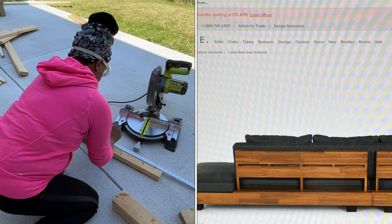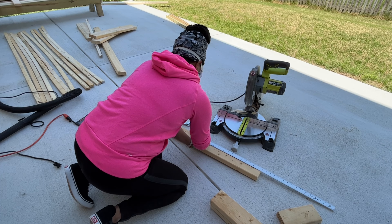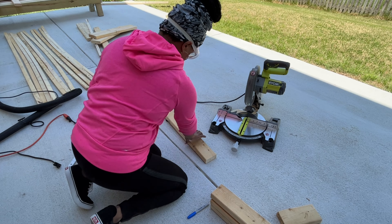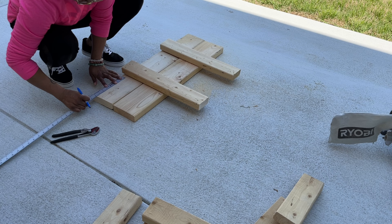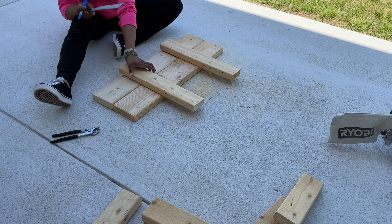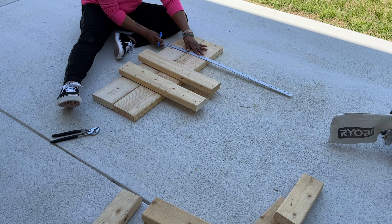Let's take a look at the back of the sectional — it's clean lines, just a simple support system. I am going to modify it, as you'll see in the next frame. Instead of doing a hidden pocket hole system, I just wanted to make this quick and do a cross support with the wood. Here I'm doing some measuring to make sure each of the cross beams are even before I secure them to each other.